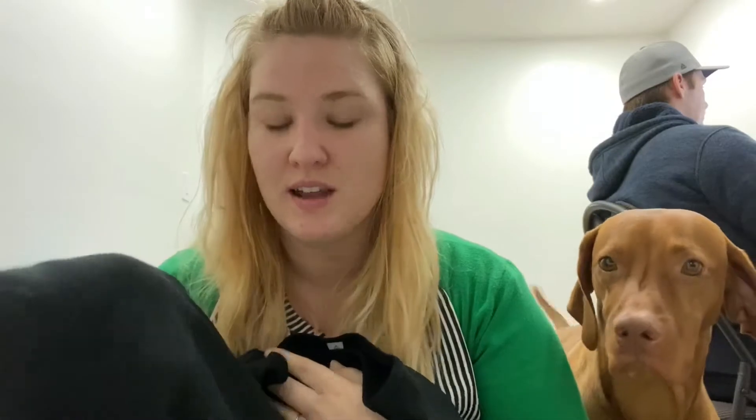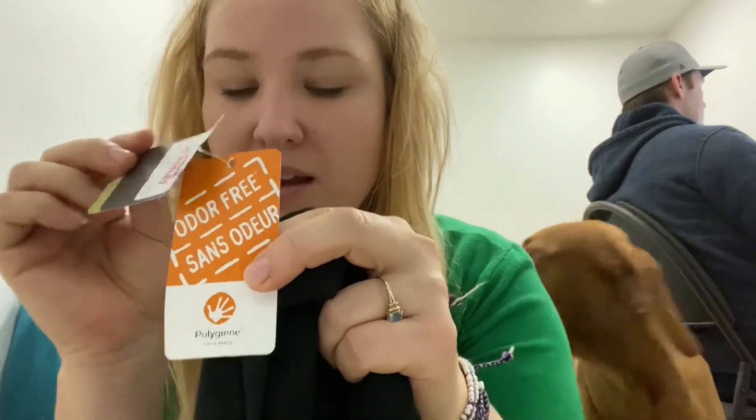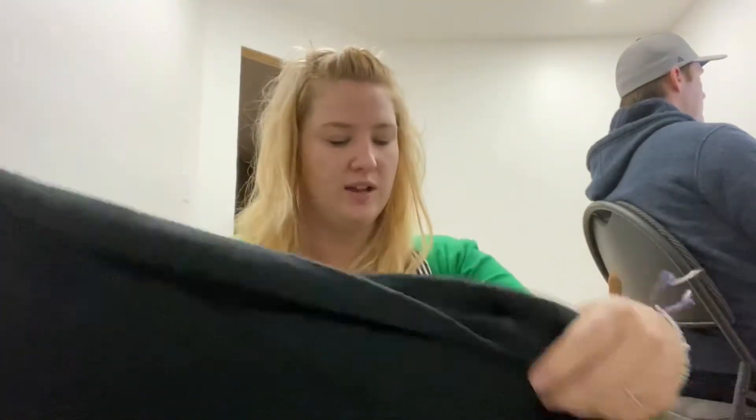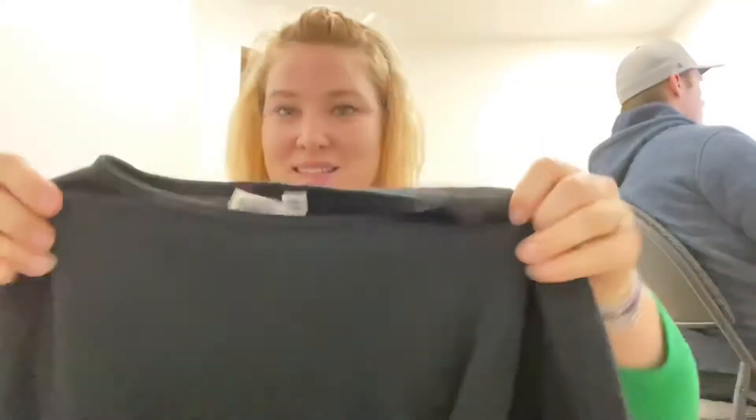Then I had purchased another shirt from a completely different company called McKinley, and they have the exact same tag. I also tried that one on just to see which one would fit me better — the exact same size.